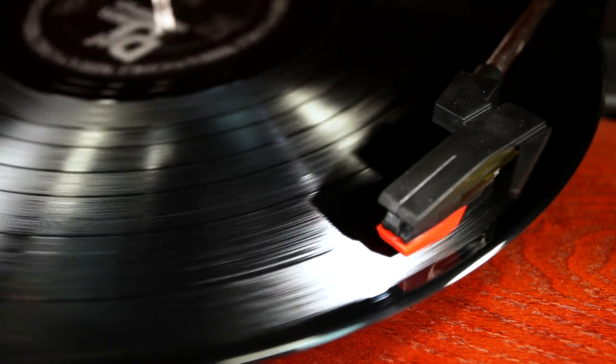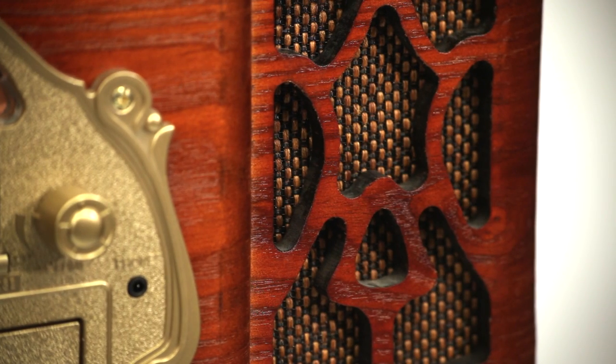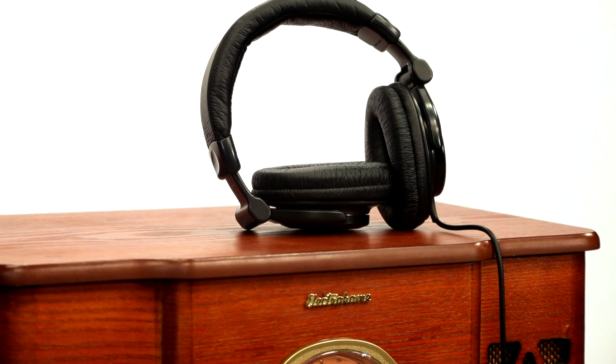I know what you vinyl lovers are thinking, but how does it sound? Well, Elektra Home has built in two full range dynamic speakers in wood casing, which means this system pumps some high fidelity sound. Not only that, but for private listening, there's a headphone jack built right into the front of the unit.